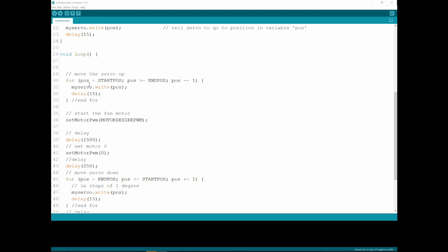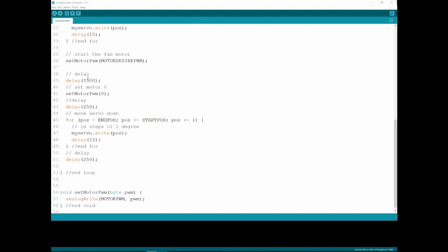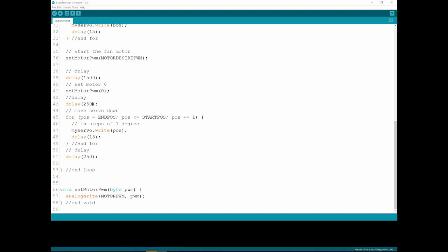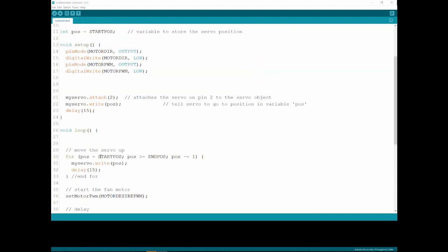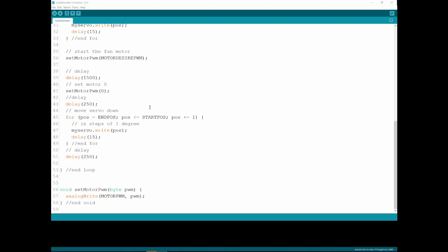Then I start the motor, delay for 1.5 seconds (1500 milliseconds), turn off the motor, delay another 250 milliseconds, then move the servo from the end position back to the start position — back into the water — delay another 250 milliseconds letting it dip inside the water, and we start over again. I hope you liked the video, and if you build one, leave me a link in the comments and please subscribe to my channel.